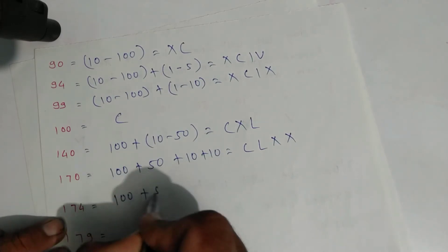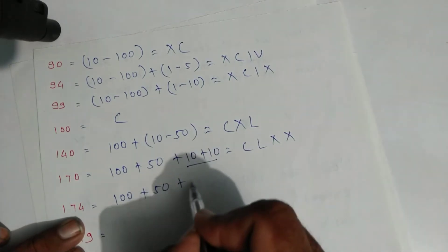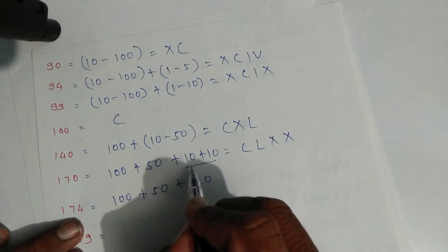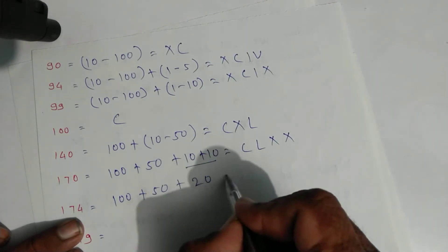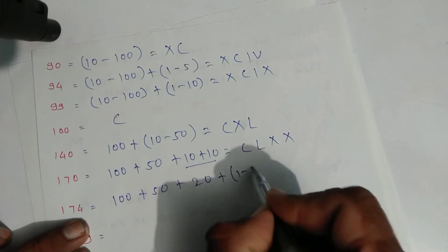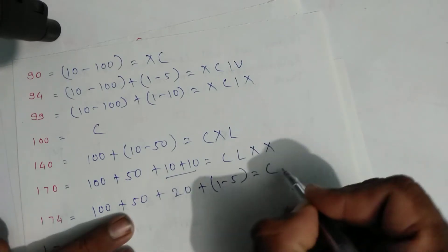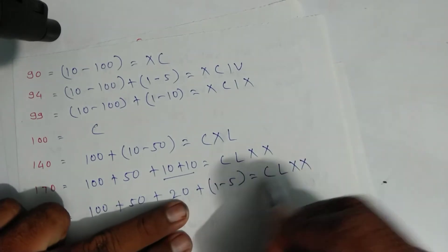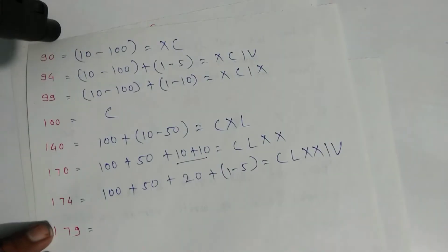For one hundred seventy-four: one hundred plus fifty plus twenty plus four, and four is one minus five. Write symbols: C for one hundred, L for fifty, X, X for twenty, then this one and this five. That is one hundred seventy-four. You should expand it every time.